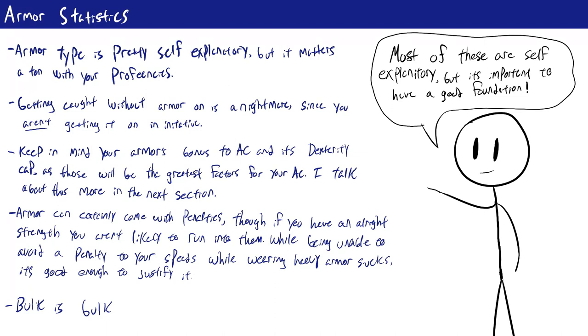The next important statistic is the strength score required to wear armor effectively. Armor is really heavy, especially medium and heavy armor, so if you aren't strong enough you may take penalties. The strength requirement generally ranges from 10 to 18. If you don't meet it, you take a check penalty ranging from minus 1 to minus 3 on all strength and dexterity-based skill checks that aren't attacks. So you can still trip people using athletics, since that is an attack roll, but you cannot climb as well. If you do meet the strength requirements, you don't take any penalties at all.